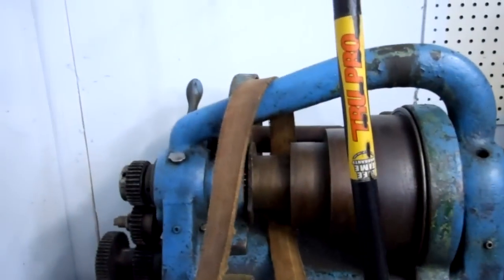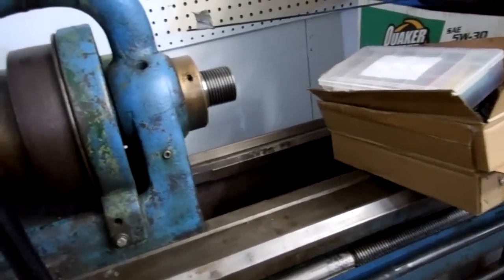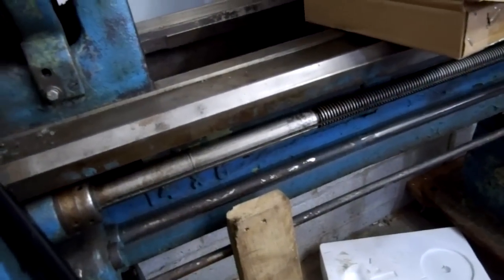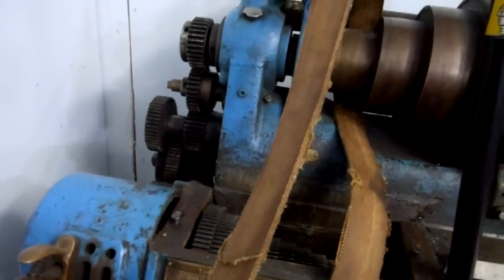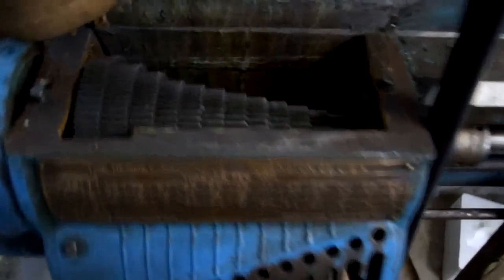The motor goes on the back. It will be up here somewhere. I'm going to put a variable frequency drive on it and get this thing going. I was going to paint it up real nice — I got some paint — but it's just too labor intensive. I may just use a regular type of enamel, clean it up, and get it running.